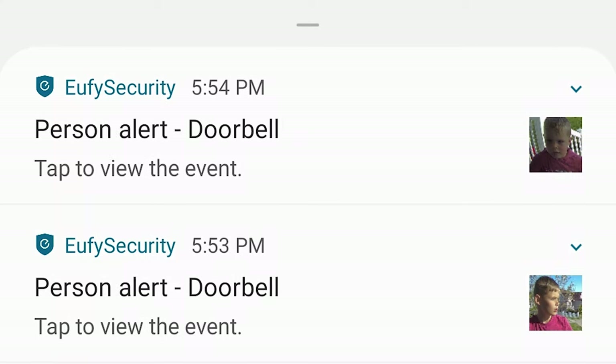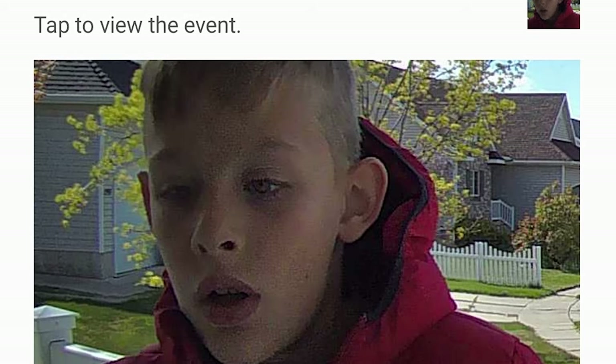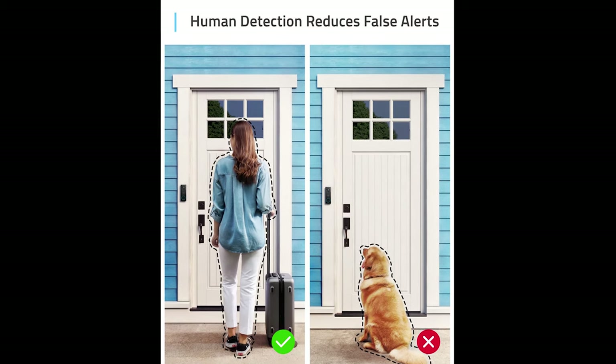Final thoughts on the Eufy video doorbell 2K: overall, it's a decent contender in the video doorbell and Wi-Fi camera space. I like the thumbnail notification that zooms in on a person's face — not a feature found on all doorbells like the Ring Pro. The AI human detection worked well during testing, avoiding false notifications seen with other doorbells. The near-instant notifications were impressive with no delays. The two-way audio quality is a bit more crisp and clear compared to some competitors. And there's no monthly storage cost, which is a big advantage.